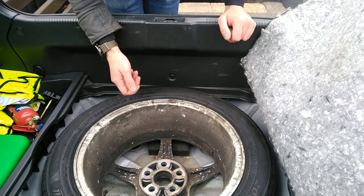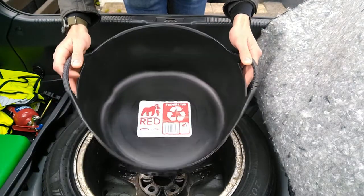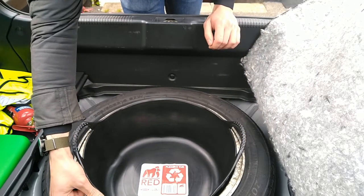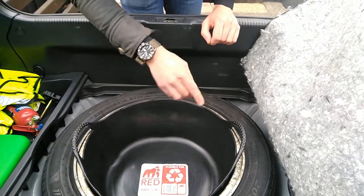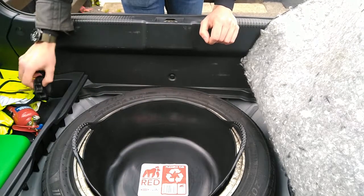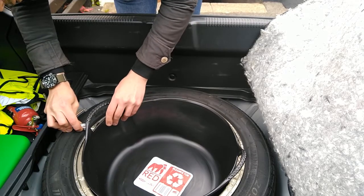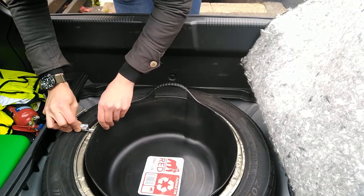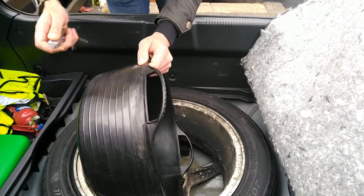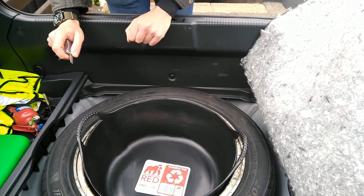Earlier today I went to a local hardware store and picked up this. I think it's called a griller tub — it's a kind of flexible rubber plastic tub that fits really nicely in there, but it's ever so slightly too tall. So what we're going to do is just mark a line and cut off the top a little bit, and then drill a hole for the retaining screw to go through in the bottom.